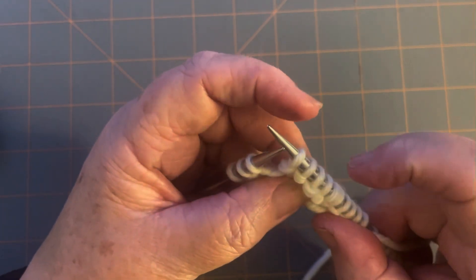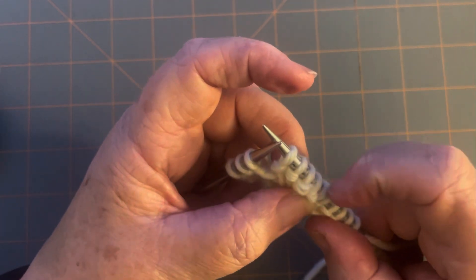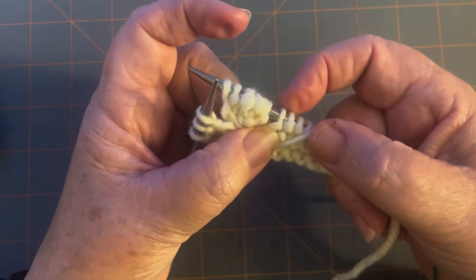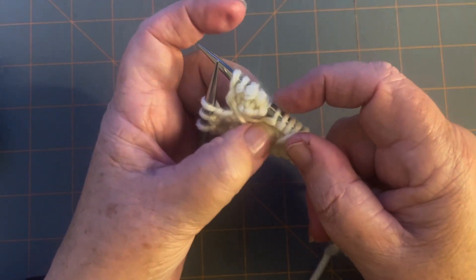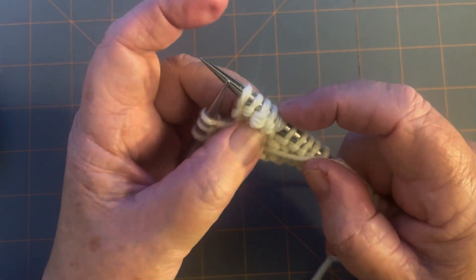Take time to count: one, two, three, four, five. See, this stitch is not part of the five — it's got its own little purl bump underneath it. So these are your five. Alright, turn it around.